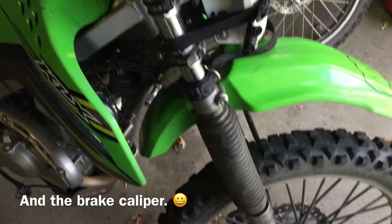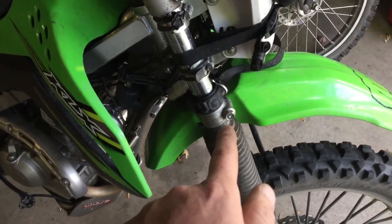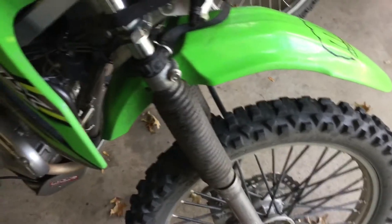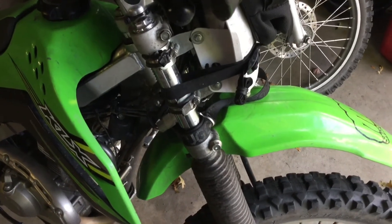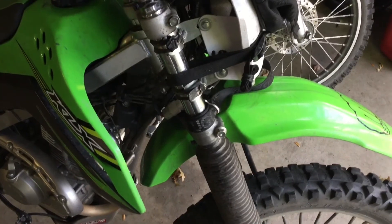Then one at a time, go ahead and loosen the lower bolt and slide your forks out. That's pretty much it. The procedure for putting it back together is pretty much the reverse, and I'll do another quick video on that after I get done doing this job. See ya.